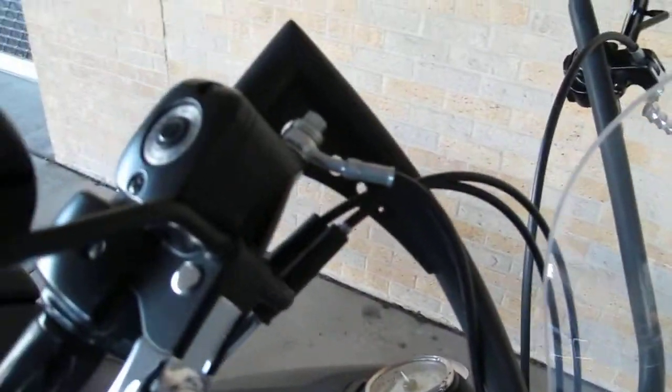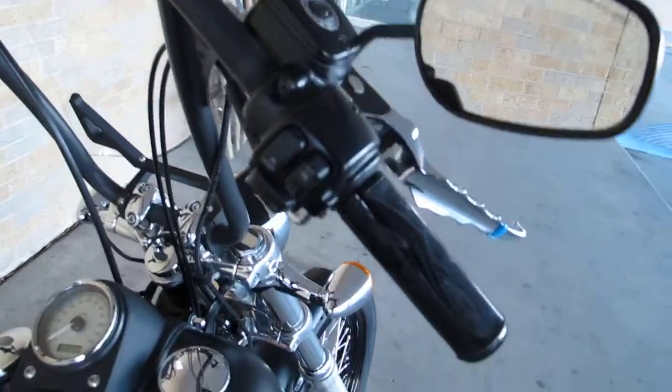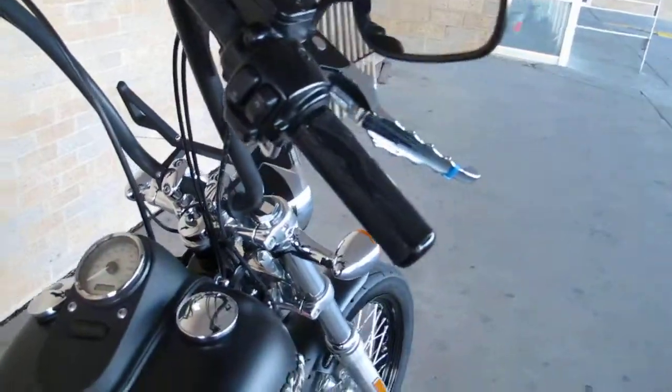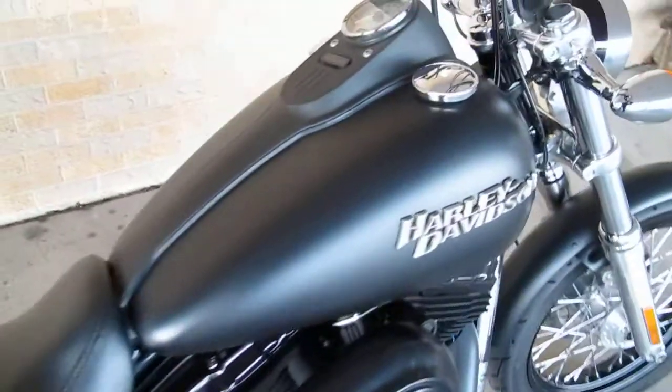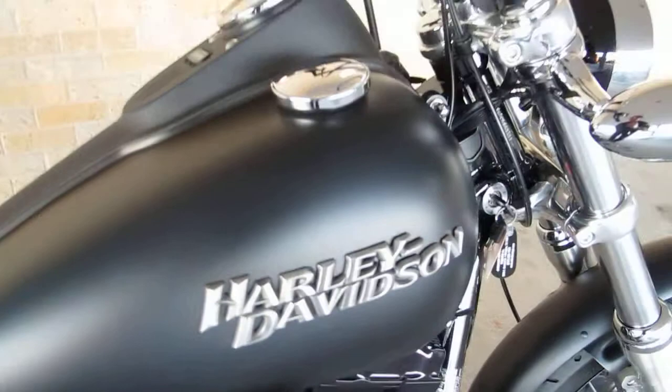It's got powder coated black Z bars with the wires run internally inside the handlebars. To get the wires to go in and make that corner inside takes a pretty good technician that knows what they're doing. The gas tank is finished in a matte black with a wire-brushed Harley-Davidson raised metal logo.